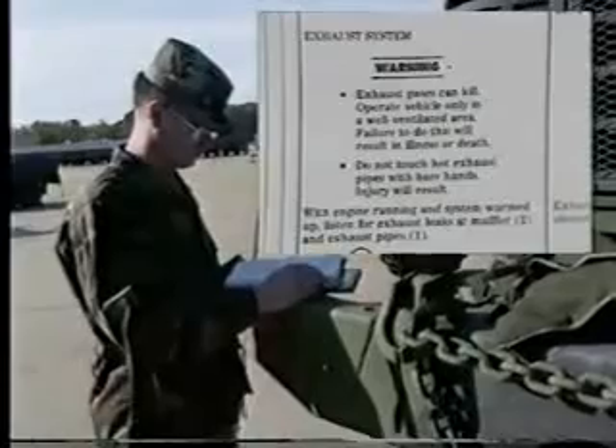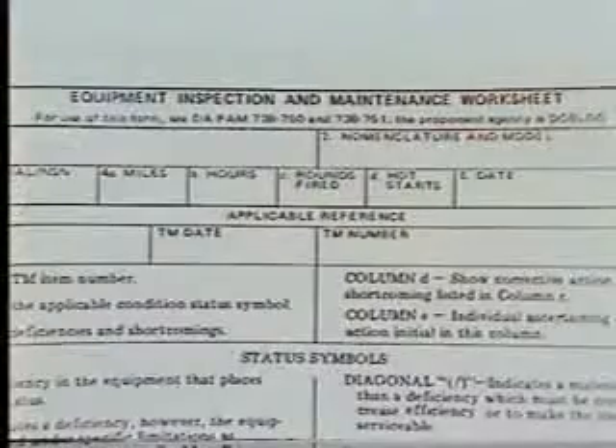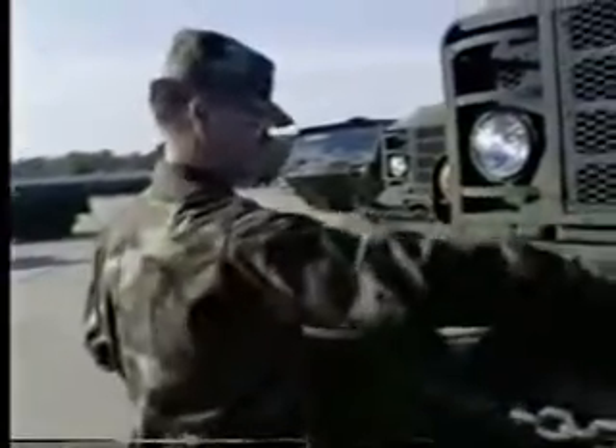Make sure you pay attention to any safety, caution, or warning notes listed in the manual. If anything looks wrong and you can't fix it, write it on your DA Form 2404 and report it to organizational maintenance. Take along the equipment records folder and the basic issue items, referred to as BII, when performing PMCS. You also need a rag or two for wiping and to check lubricant levels.